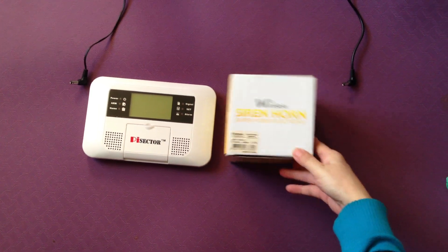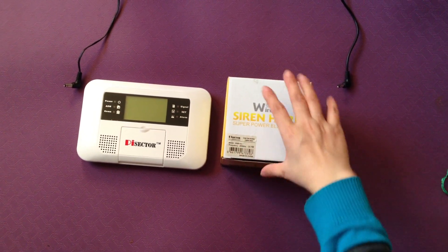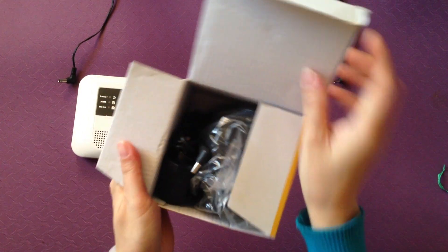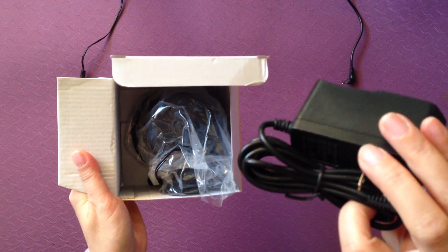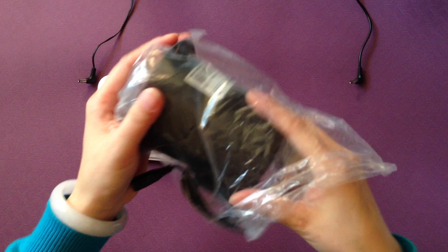I'm going to show you how to set up the black wireless siren, the modern WSI-01. This is the adapter, 12V 0.5A. This is the wireless siren.